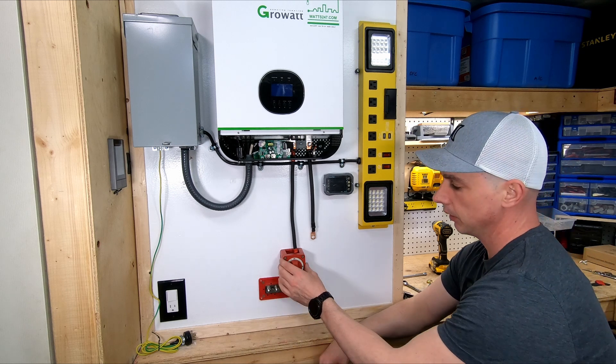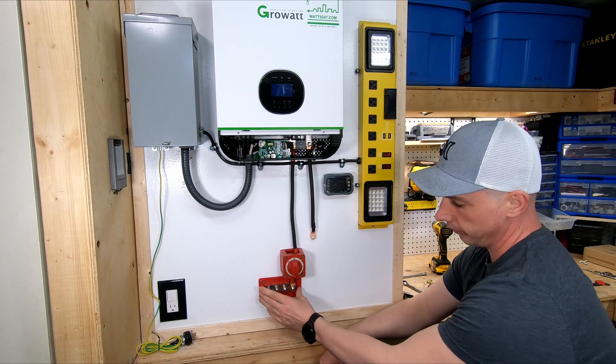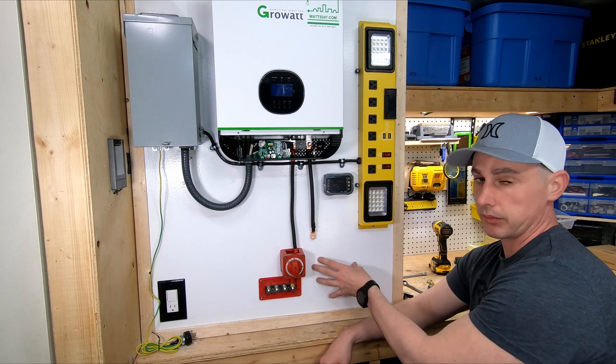Okay, so that's my positive hooked up. I've got my on/off and my bus bar, and next I'm going to run my negative wires down.